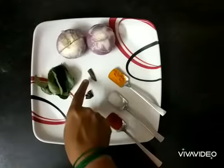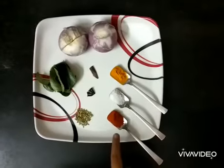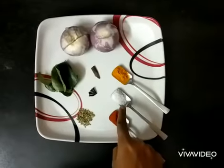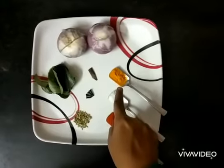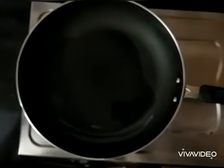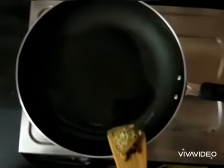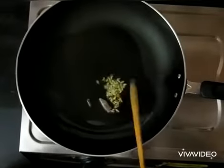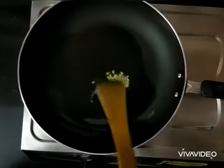For the stuffing we need two medium sized onions, curry leaves, fennel seeds, four cloves, one piece of cinnamon, one teaspoon of red chili powder, one teaspoon of salt, and half teaspoon of turmeric powder.